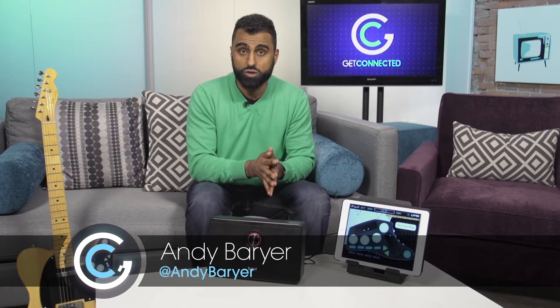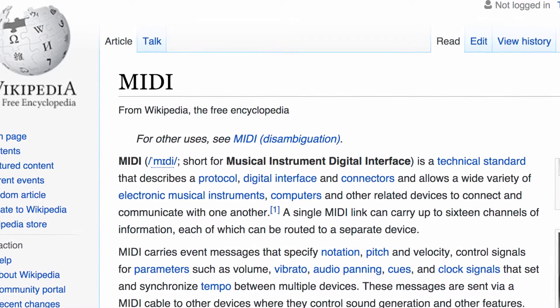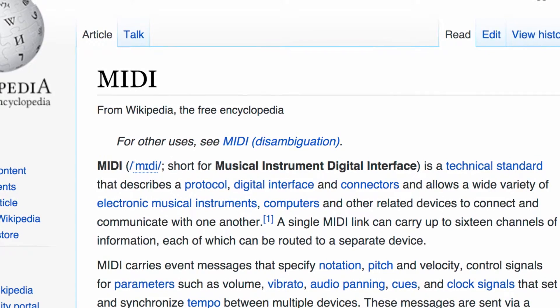Since the 80s there's been this technology in music production called MIDI, which stands for Musical Instrument Digital Interface. Traditionally MIDI has always been associated with keyboards, basically turning any type of keyboard into a controller to adjust different kinds of sounds or make effects. You can even trigger it to make drum noises. But one thing MIDI has never been used with is guitars — until today.